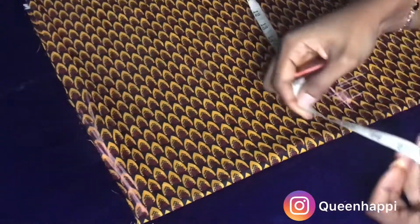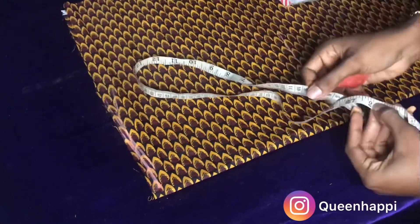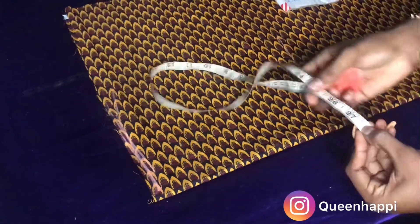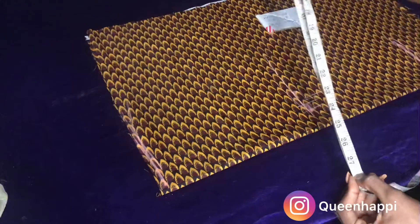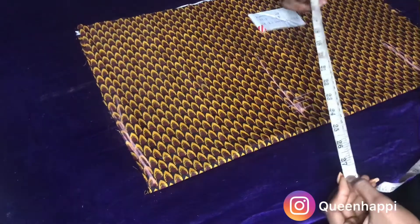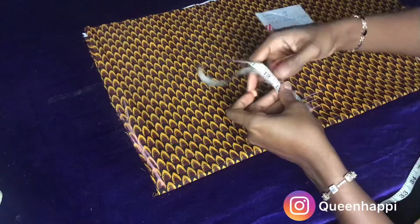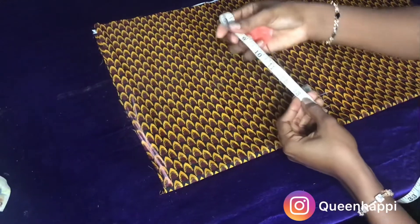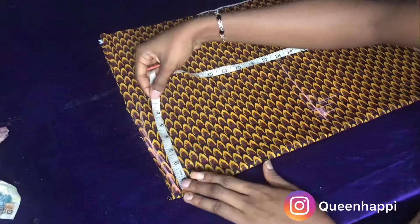We're going to mark out our measurement on the fabric, starting with the waist measurement which is 28. We have to divide by four because we have the front part folded into two and we'll do the same for the back part. Fold your tape into four and the measurement you get is the division — so we have seven, which is 28 divided by four. Let's mark out our seven.